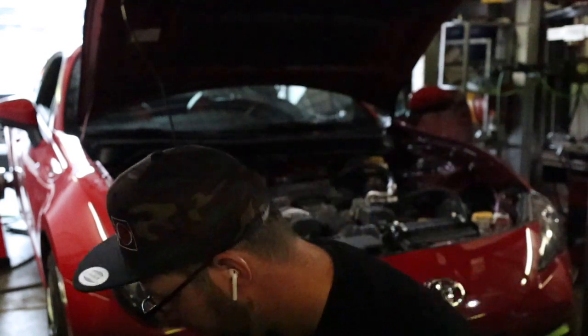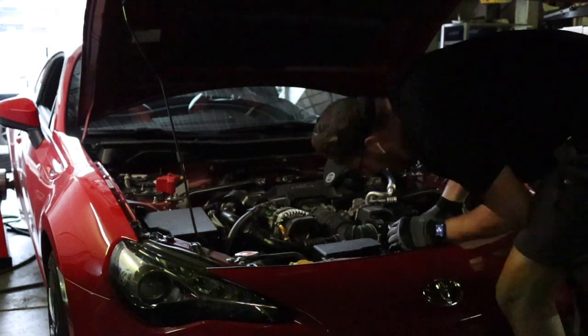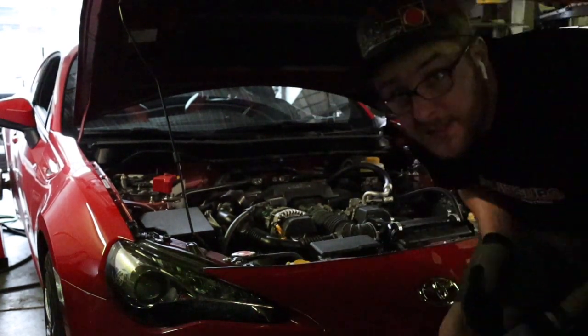Now let's install an Apexi panel filter that goes into the stock air box. I just realized there's already an HKS aftermarket filter in it, so I'm pretty interested to see what's going to happen from a performance point of view. Air filter installed — let's see if there's a difference.